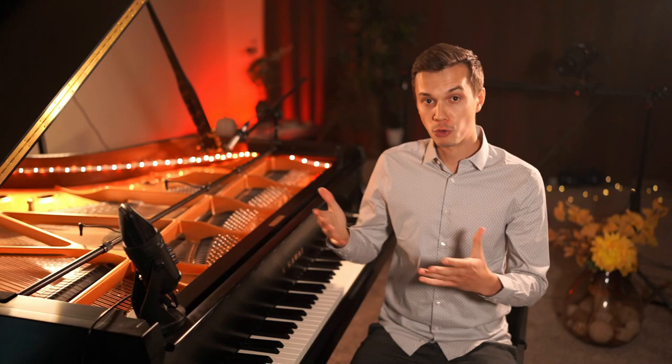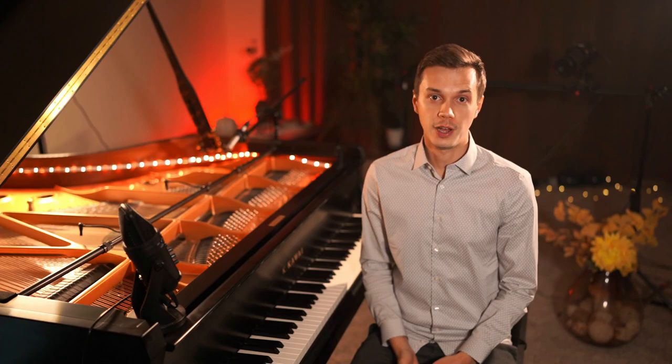In this video I'm going to share with you 20 tips on how to get a great sound quality recording of your grand piano. Here's an example of how your piano could sound like.